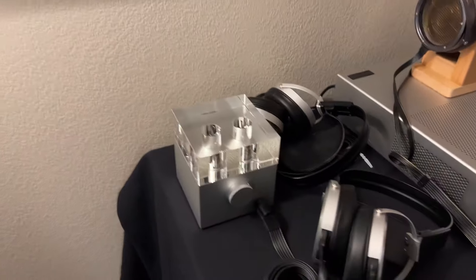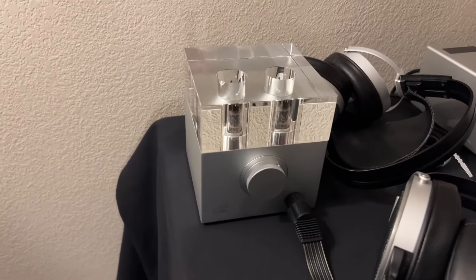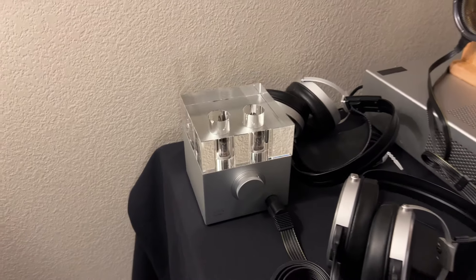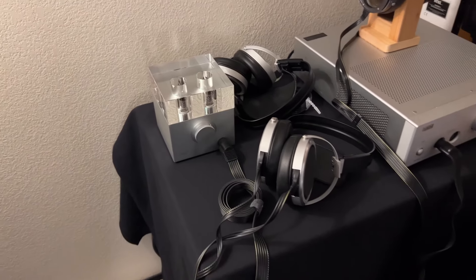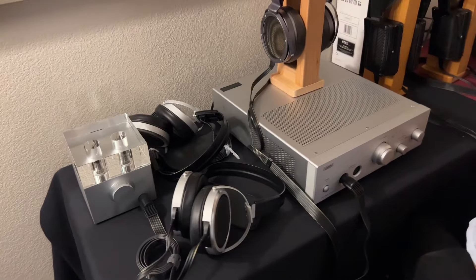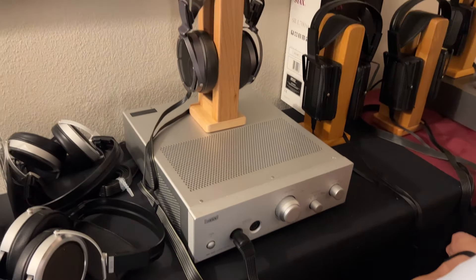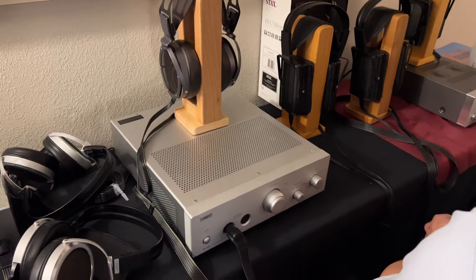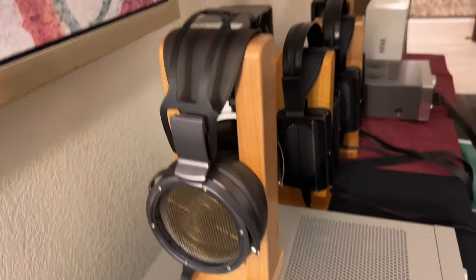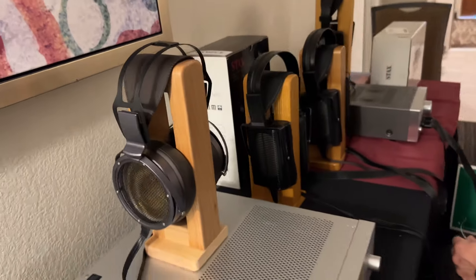At this table we have electrostatic setups. This is the W-7E. It looks like our classic W-7 Firefly, but this is for electrostatic headphones. Right next to it, that's the Stax SRM-T8000 amplifier — the flagship product from Stax. On top of it, that's the SR-X9000 electrostatic headphones, also the flagship model from Stax.